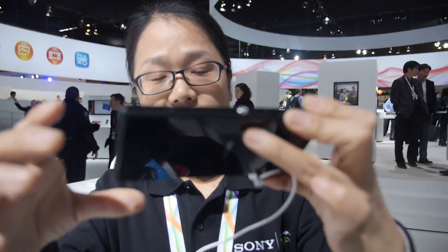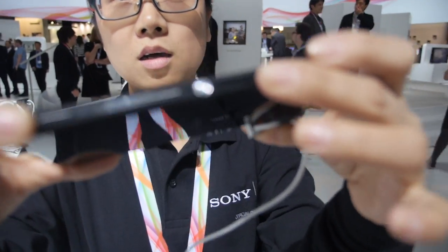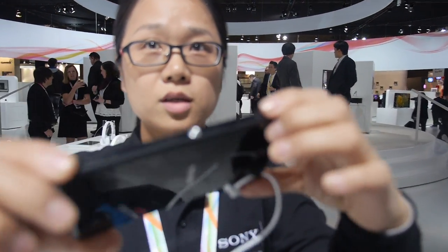It's LTE — we have the LTE 4G version. The CPU is quad-core 1.2.